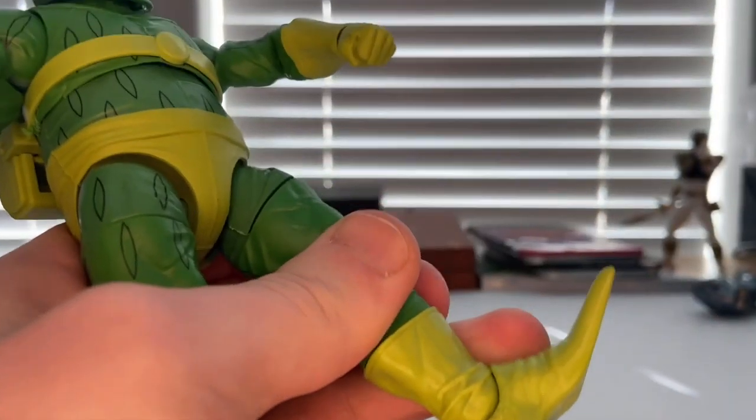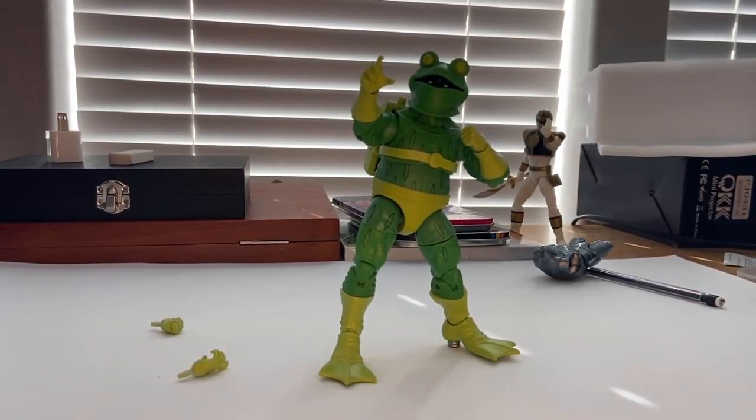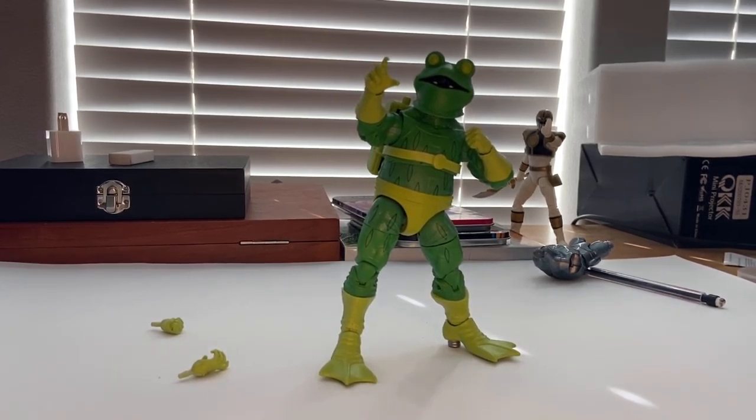That's Frogman for me. I like this figure a lot — he's pretty cool, a fun figure. I like how he looks, the details, and the paint on him. I have no real complaints or anything like that, so that's all I've got.